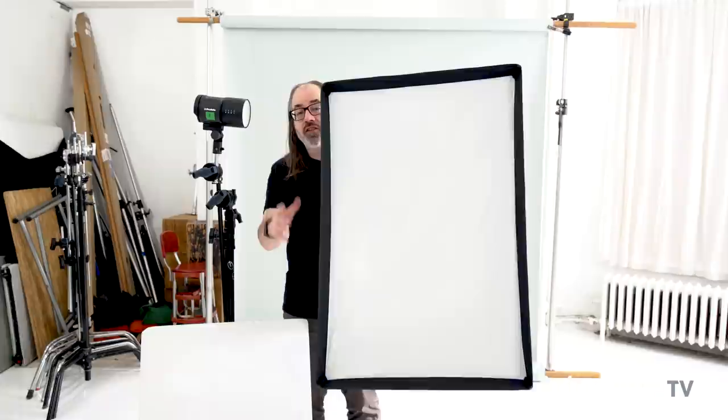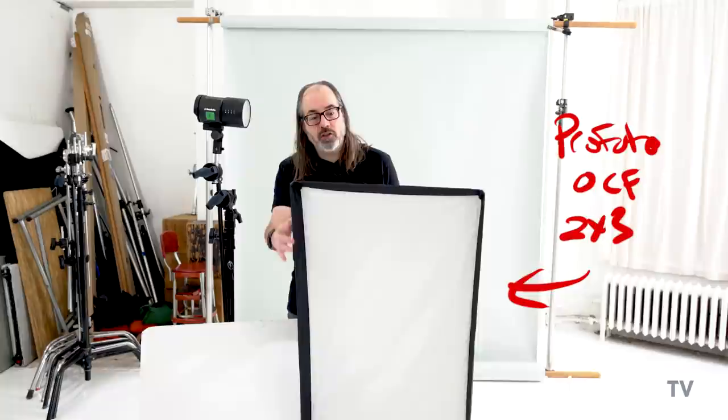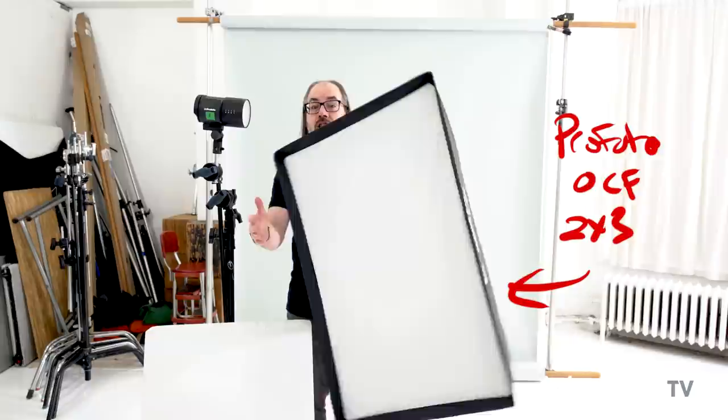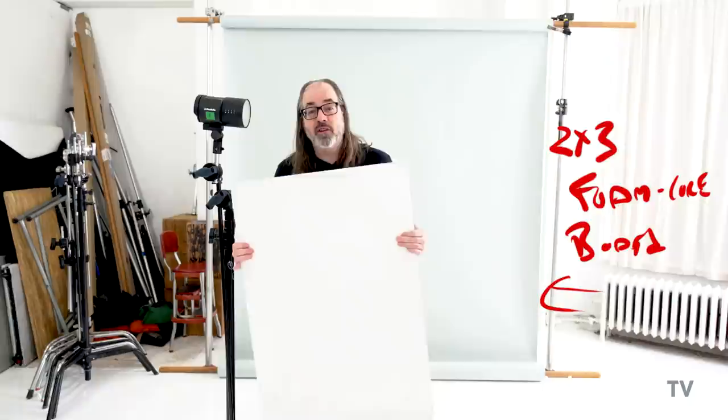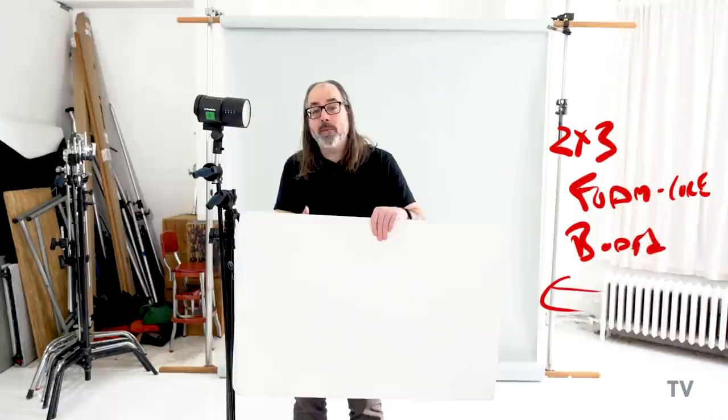I'm going to start with a soft box — this is a Profoto OCF soft box, two foot by three foot. It's going to give us soft light and some control on the edges, shooting the light through the diffusion. To match it as closely as possible, instead of a pop-up reflector, I'm going with a simple bounce card — a piece of foam core board, white, also two foot by three foot. I kept the size the same so we have as close as possible to the same setup, and we'll pretty much leave the position of the light the same.